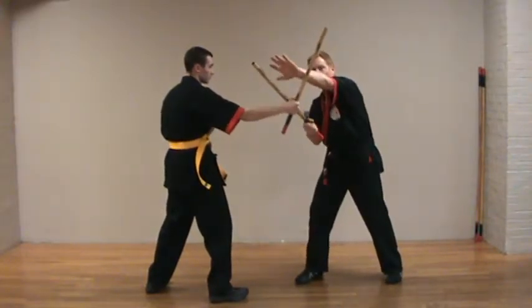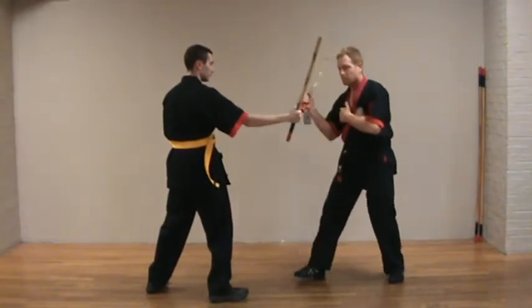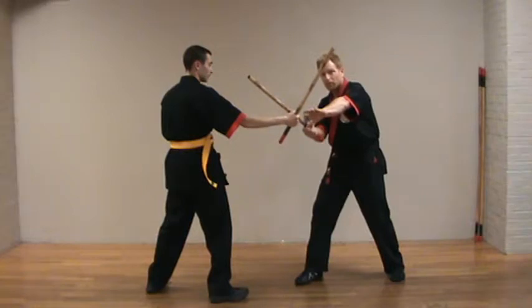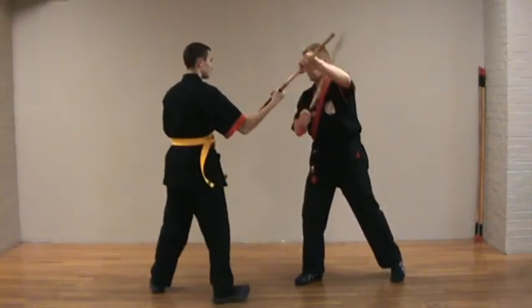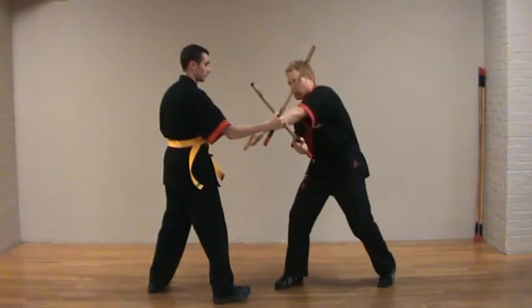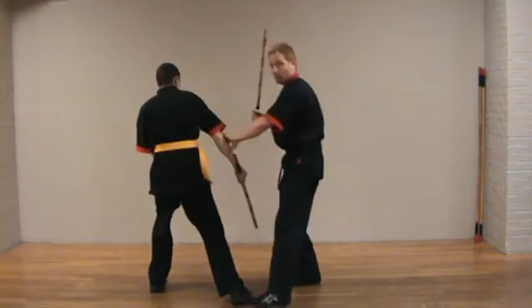I could go above through to a disarm. I could go through the other side to a disarm and control. I can shoot under, pass it over to control.